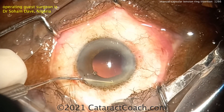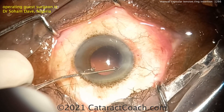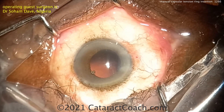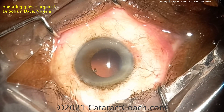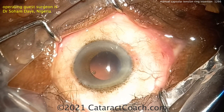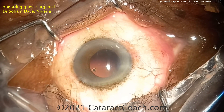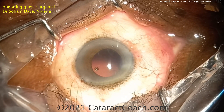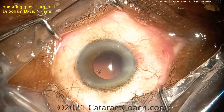Hook that with the Sinskey hook — now it's on top of the iris and angle, so we'll just fish that out. Take your time. Put it in that eyelet — there you go, now it's placed in the capsular bag. You can certainly place a CTR without using injectors. The key is: don't poke it into the capsular bag — you want it to curve around the capsular bag equator. Approach the capsular equator tangentially, not radially.